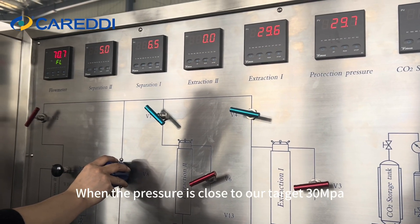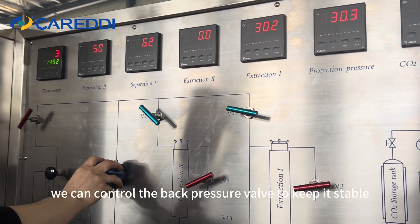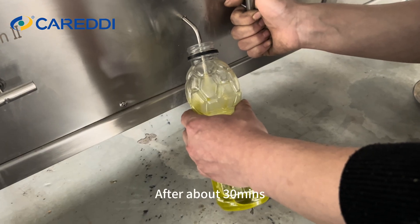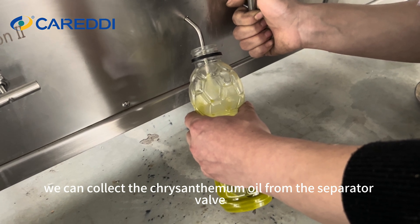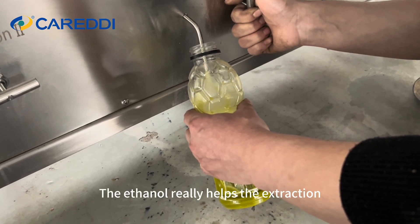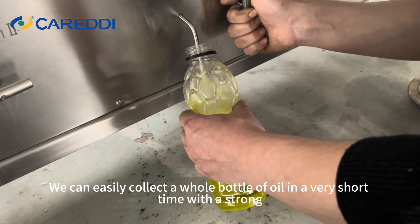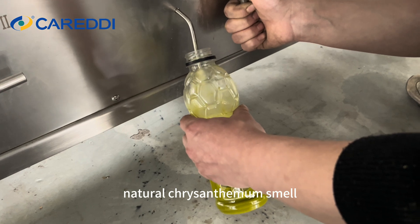When the pressure is close to our target of 30 MPa, we can control the back pressure valve to keep it stable. After about 30 minutes, we can collect the chrysanthemum oil from the separator valve. The ethanol really helps the extraction — we can easily collect a whole bottle of oil in a very short time with a strong natural chrysanthemum smell.